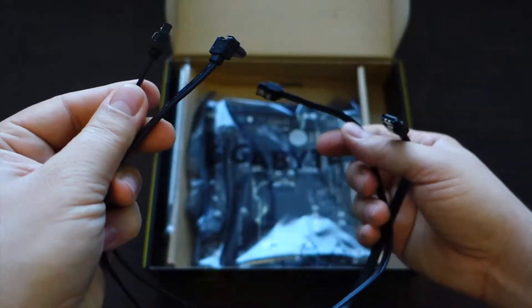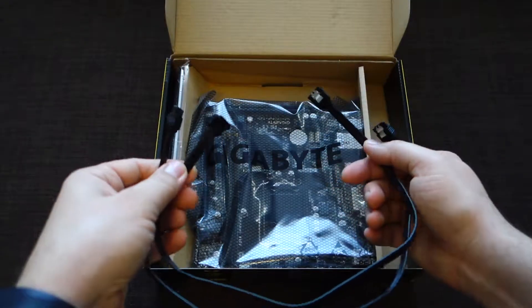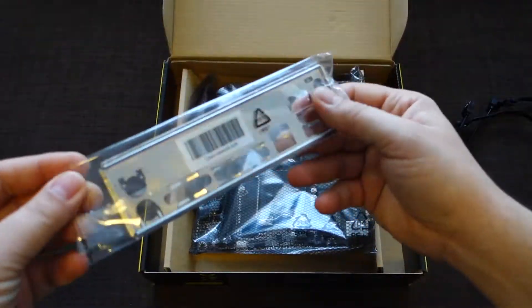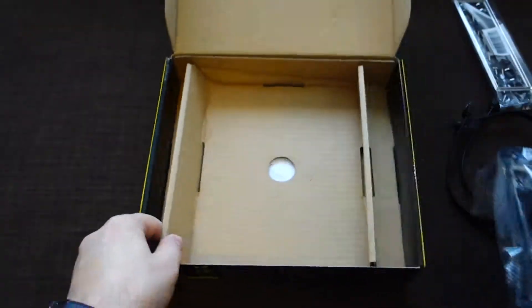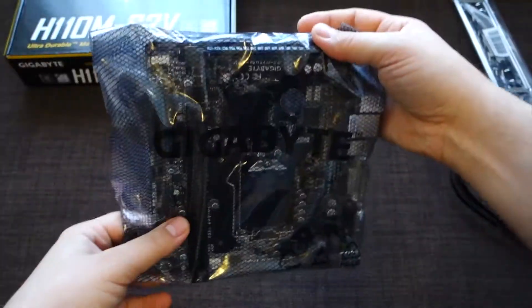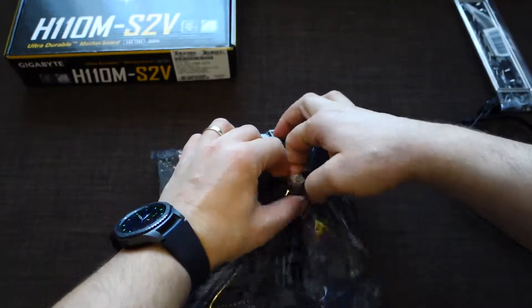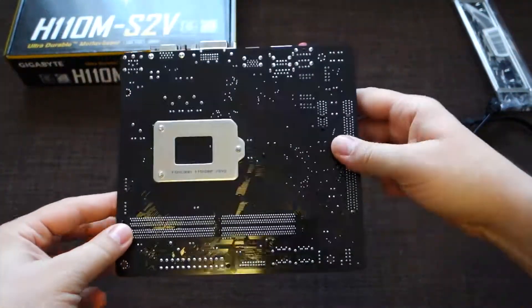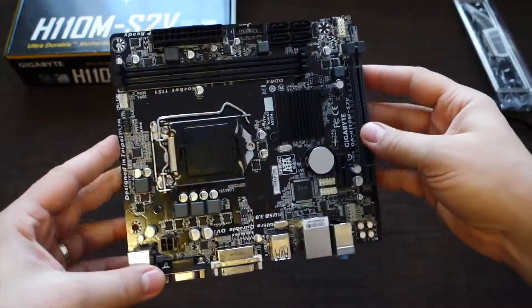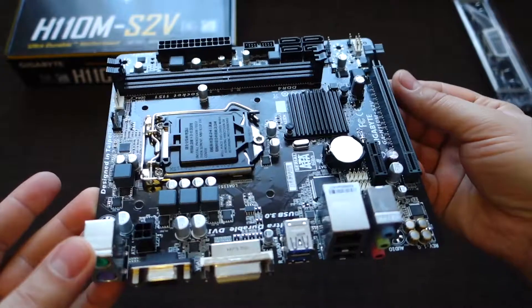As a model it's a micro ATX. You can put on this motherboard processors like Intel Core i3, i5, i7, Intel Celeron, and Intel Pentium. You also have two PCI Express ports for your RAM memory, and you can install up to 32 gigabytes DDR4 RAM memory.